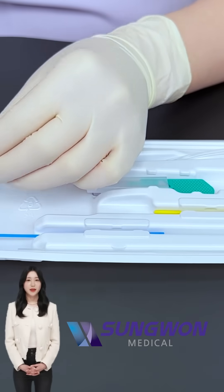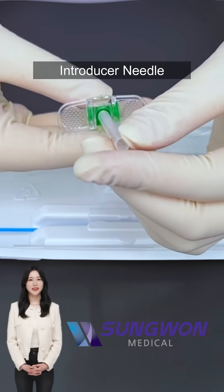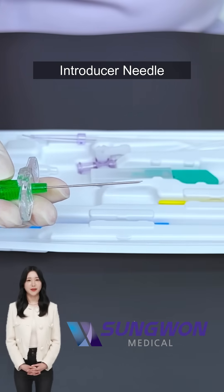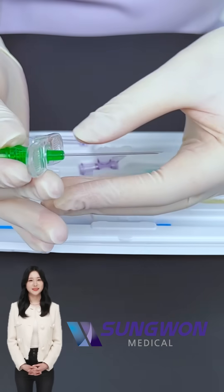Next, we have a large bore introducer needle, commonly with a handle. This needle carefully punctures the artery or vein, creating the initial access route. Its ergonomic handle gives the operator better control while advancing through tissue.